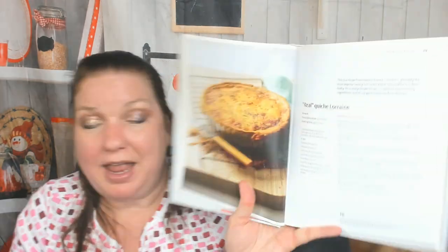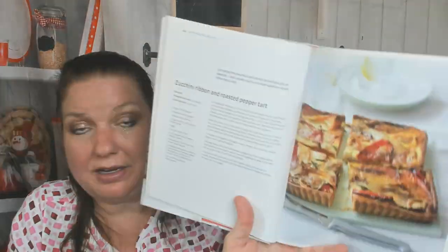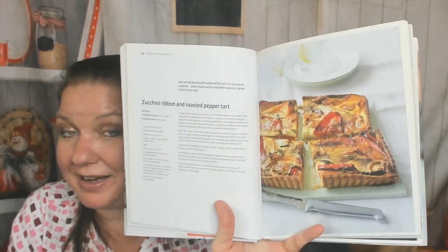A fig, lardon, and dolce latte tart — I'm wondering if lardon is pork since it has the word 'lard' in it. A 'real' quiche lorraine — 'real' in quotes. An unusual Belgian endive and prosciutto tart. Mushroom, feta, and cherry tomato tart. A zucchini ribbon and roasted pepper tart, very useful for harvest time when you've grown too much zucchini. And the first thing I'd rush to make immediately: an artichoke and black olive tart.